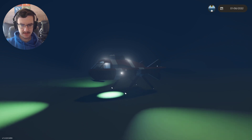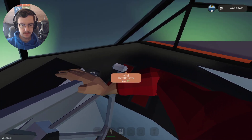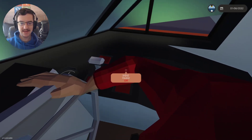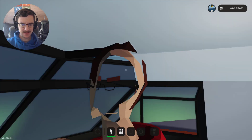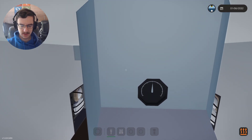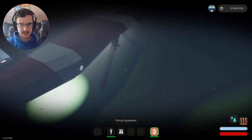We're going down towards the surface. We've attached ourselves on. Now we can put this back to zero. Then we'll put the underside lighting on - and there it is. It's very blinding, actually, so I'm not sure about that. And then the heater does actually work. So let's go outside in a diving suit. Outside we go.